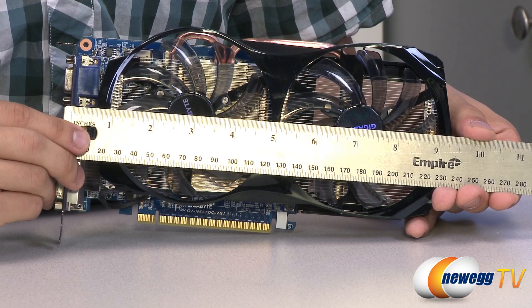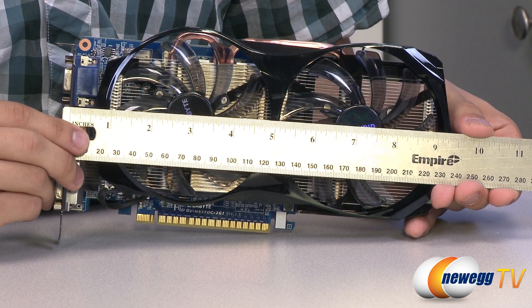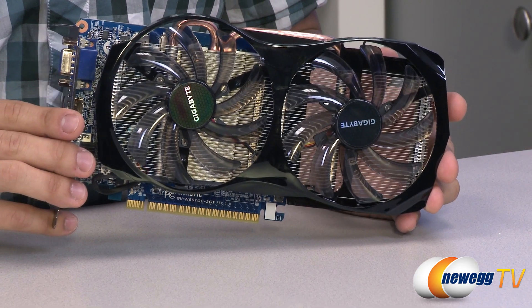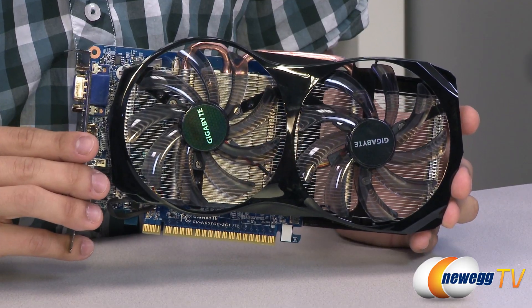With my measuring stick out, you can see this card measures at about nine and a quarter inches — pretty much right on the money. This card does come factory overclocked, so right out of the box you'll see that it has a clock speed of 1033 megahertz. And once again, it does feature two gigs of DDR5 memory.